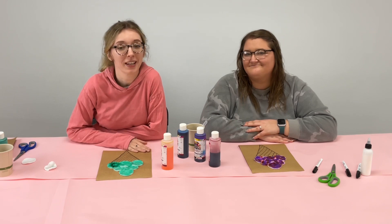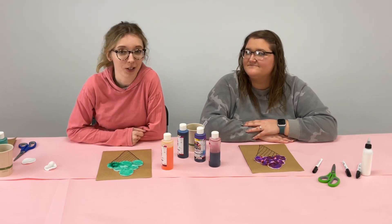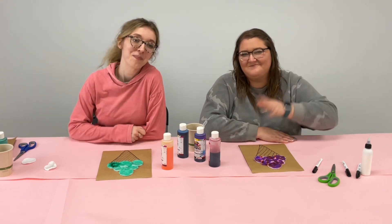Thank you so much for watching. We can't wait to see what ice creams you've created. Go ahead and drop below what ice cream flavor you are looking forward to most this summer. We'll see you guys next time. Bye!